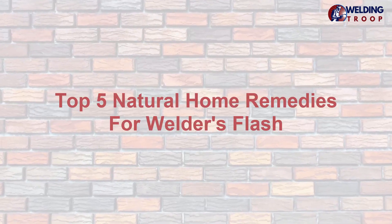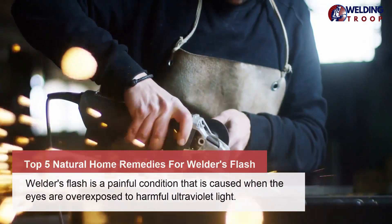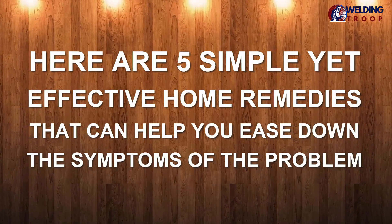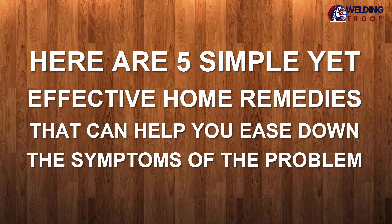Top 5 Natural Home Remedies for Welder's Flash. Welder's flash is a painful condition caused when the eyes are overexposed to harmful ultraviolet light. Here are 5 simple yet effective home remedies that can help you ease down the symptoms of the problem.